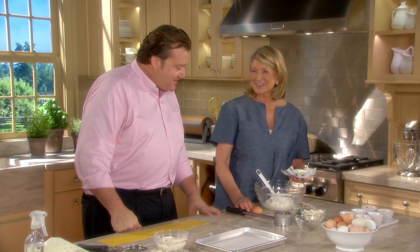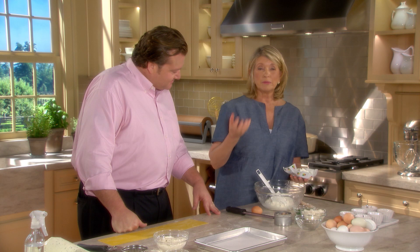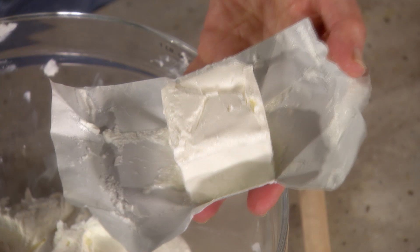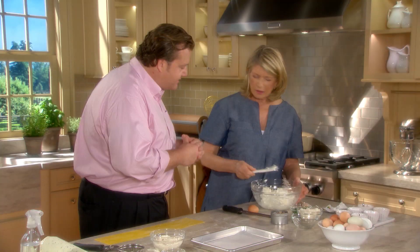These pastas can be filled with ricotta cheese, meat mixtures, or vegetables. But Michael has a favorite — made with Robiola cheese and Parmesan. This is a cow's milk cheese from Piedmont, Italy. It almost has the texture of cream cheese — very tasty and addictive.